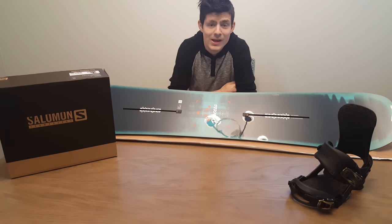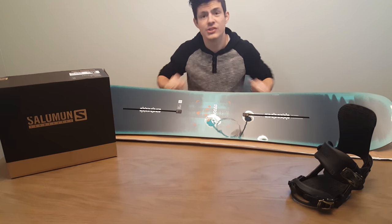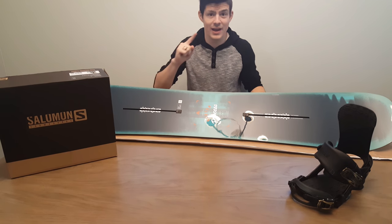Hey and welcome back to RadPro. Today we're going to answer one main question: can you fit a Salomon snowboarding binding on a Burton channel snowboard? The short answer to that is yes.